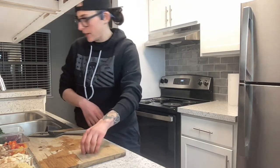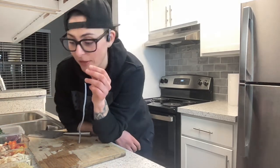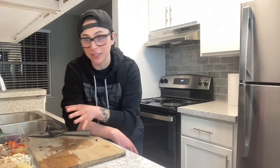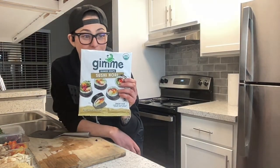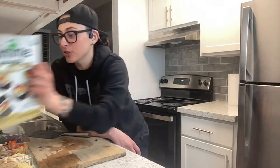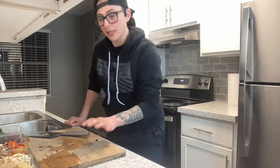Let's get down to business. We're going to make some non-traditional, unconventional sushi rolls. It's not real Japanese sushi — there's nothing really Asian about it other than the nori sheets. We're going to make some sushi rolls, some burrito rolls.